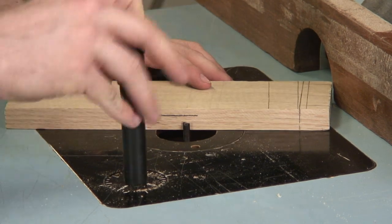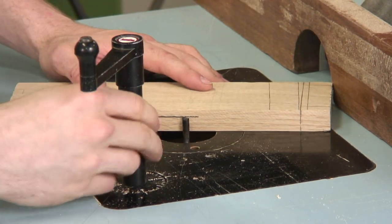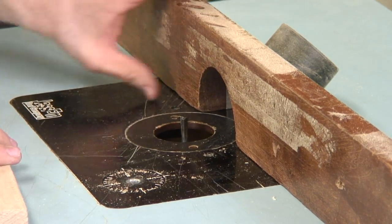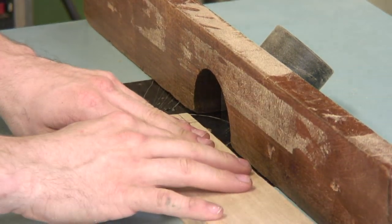What you do is adjust the height of the bit to where it comes right to the bottom of your line. With this bit, you need to be using a fence on the router table. Once you've adjusted the fence to the proper distance from the edge of the board in to where you want your cut, you can make your pass.